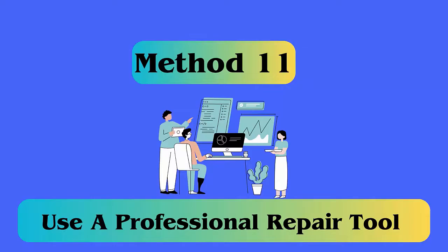Method 11: Use a professional repair tool. If you are looking for a quick solution to get rid of any kind of error, go for Android Repair — a professional repair software that helps fix the copy-paste not working error easily.